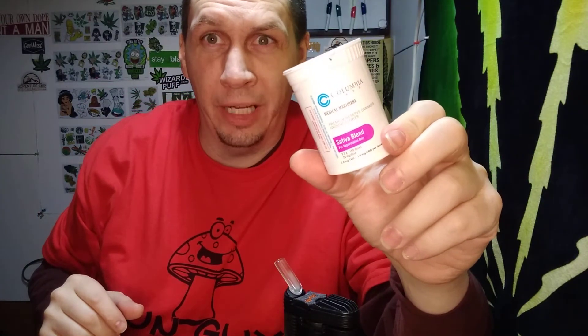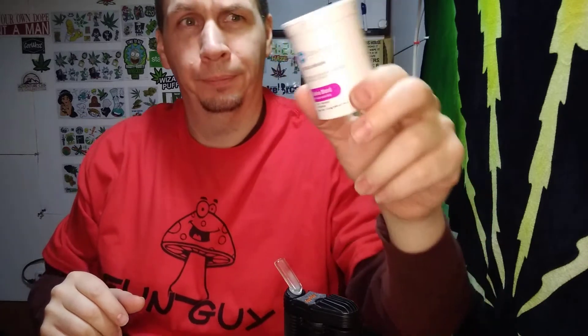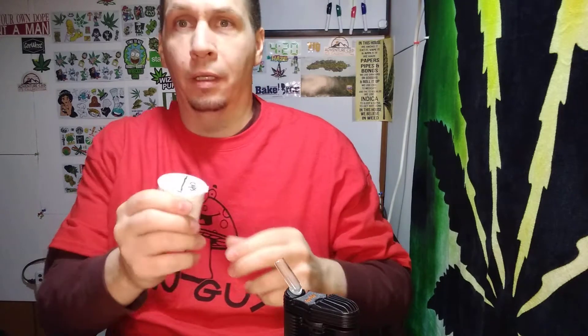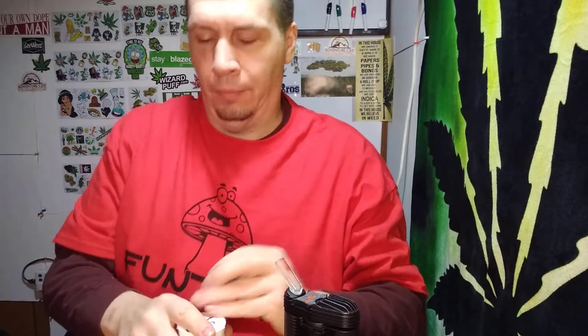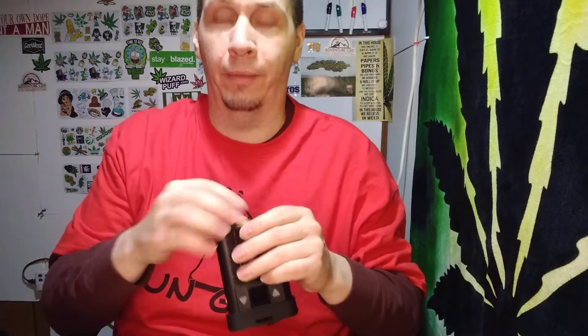All right everybody, we're back. Amnesia Sativa Blend Premium Reserve from Columbia Care — I made them into pods already. Pain level sucks right now, it's probably an eight, but maybe this will help, or maybe it'll give me some energy.